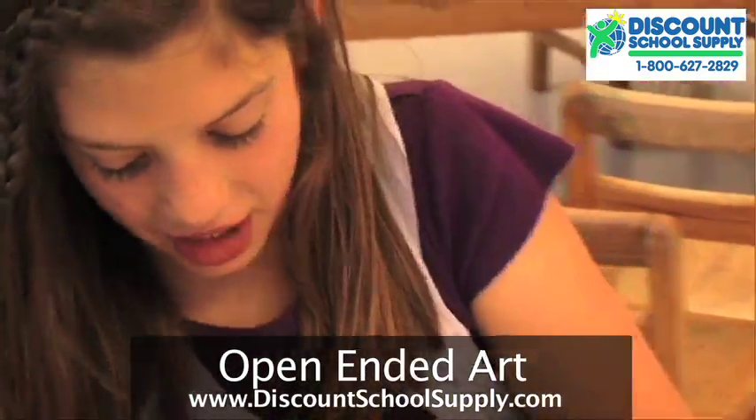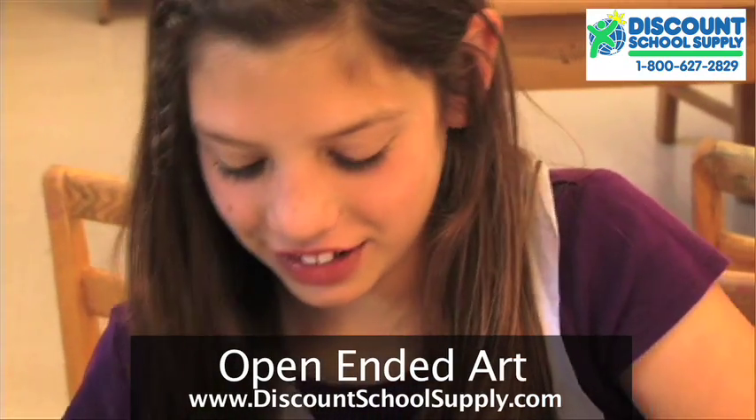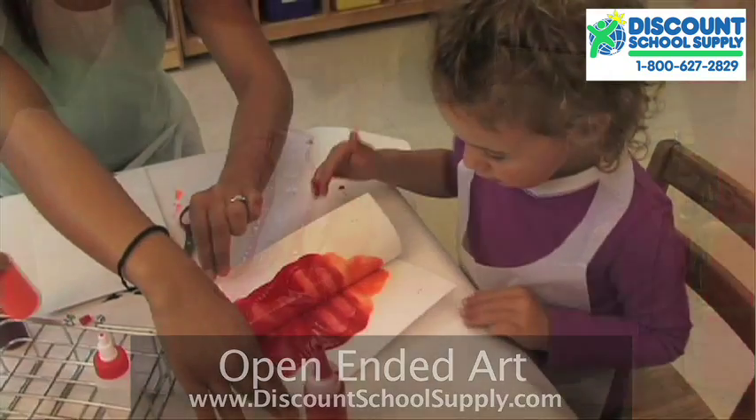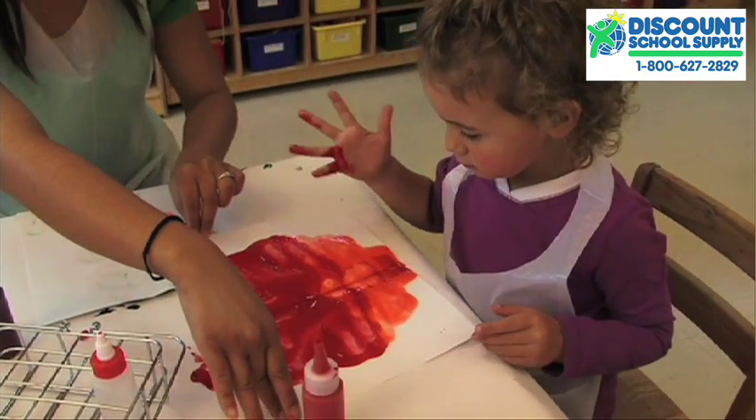Open-ended art projects help children learn creativity through the exploration of materials, and they get to use different instruments. Children get to take their art in any direction they want. It's a real exercise in personal choice and creativity.